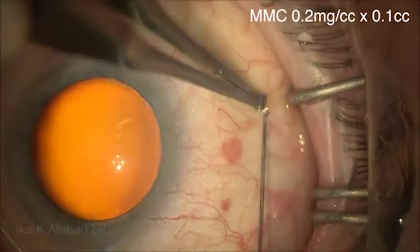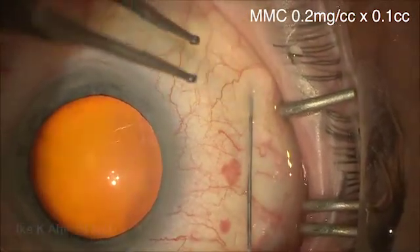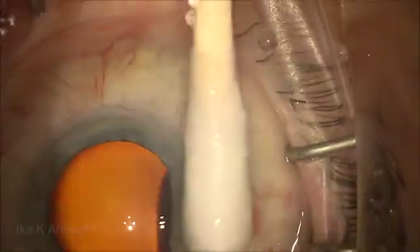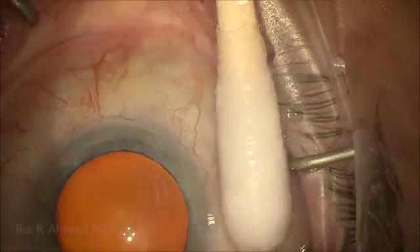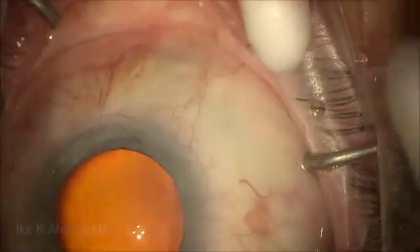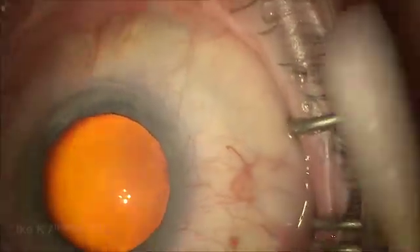We'll start with the mitomycin injection on a 30-gauge needle here, being placed 6 to 8 millimeters back from the limbus, injecting an intratenon dose of mitomycin — a small dose of 0.1 cc at 0.2 milligrams per cc concentration — and having the patient look down while rotating a moistened Q-tip to keep that mitomycin back away from the limbus.